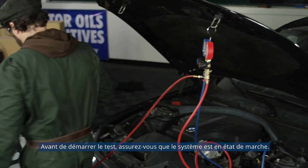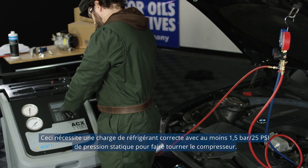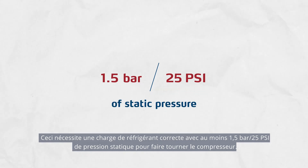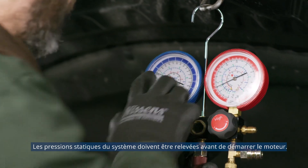Before starting the test, you have to make sure the system is in operational condition. This requires the correct level of refrigerant charge, with at least 1.5 bar / 25 PSI of static pressure to run the compressor. To determine that, static pressures of the system should be read before starting the engine.